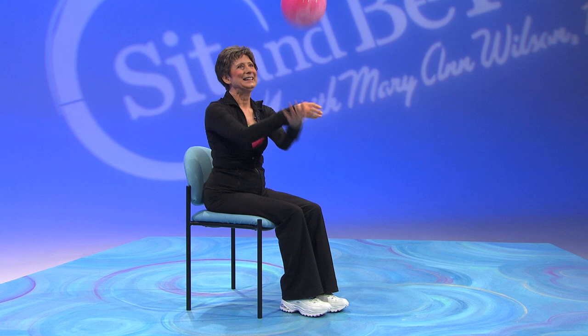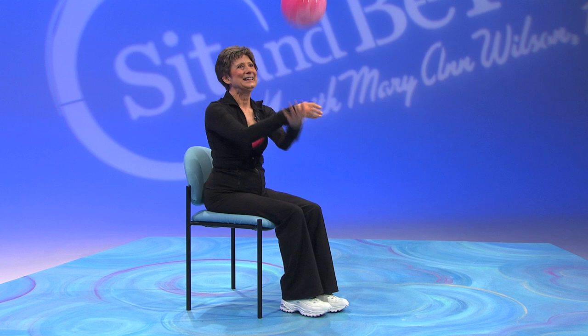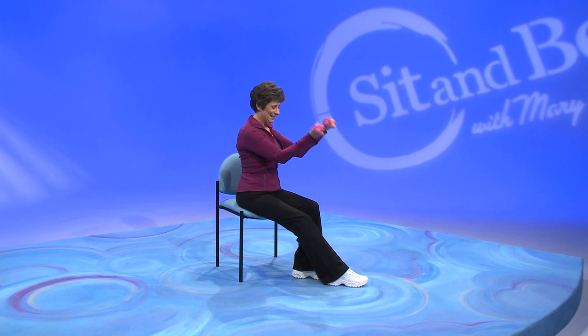The exercise program you are about to do is effective for any age, but it was specially designed for anyone needing slow, gentle movement. All you need is a chair that touches your back while your feet are flat on the floor. If your back doesn't touch, put a pillow behind for that necessary back support. If you have your exercise band and towel, put them on the back of your chair. Now get ready to sit and be fit!